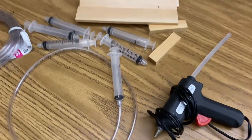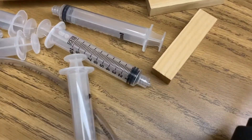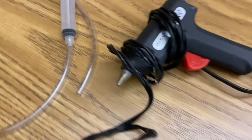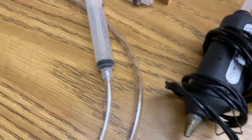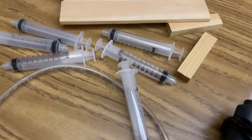All you need for this lab are a few syringes and tubing that's pretty close to the diameter of your syringe. I'm going to use a hot glue gun to connect my tubing to my syringes, and I also have a few pieces of wood to create a platform for my pneumatic lift.